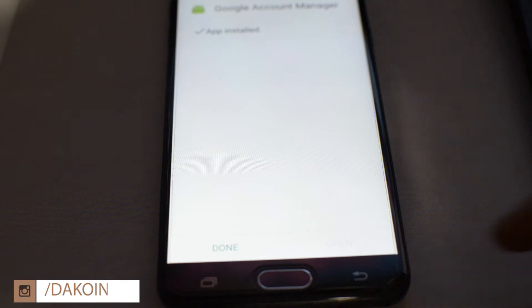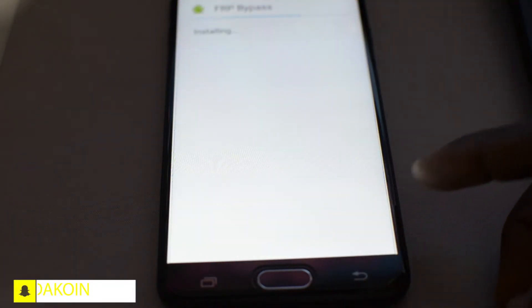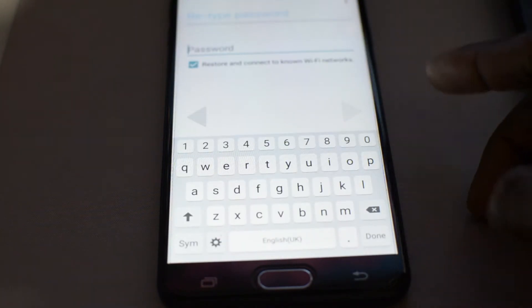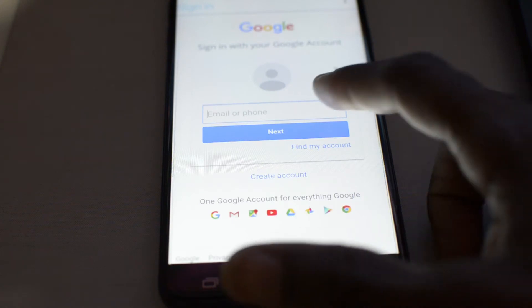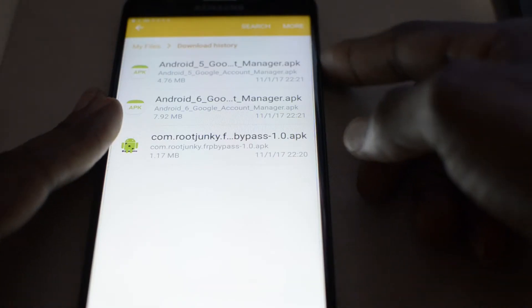This one is pretty simple guys, not too much work needed to bypass this particular FRP. So if you have this particular J7 Prime on this current version, then bypassing it shouldn't be hard at all. Once you've installed the new bypass APK, all you need to do is insert a new Google account along with the password. Once that's done, just go ahead and restart the device.